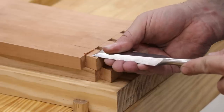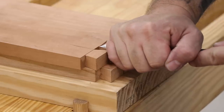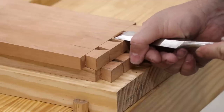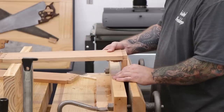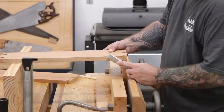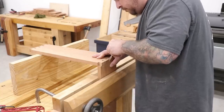The last step for the tails is to pare away a small amount of material up to the layout line on the inside of the tail board. This creates a small shoulder that makes it easy to register the board up against the pin board when laying out to mark the pins. Next the pin board can be marked out by putting it in the Moxon vise, putting the tail board up against it registering against that shoulder, and then tracing out the shape of the tails with a marking knife.